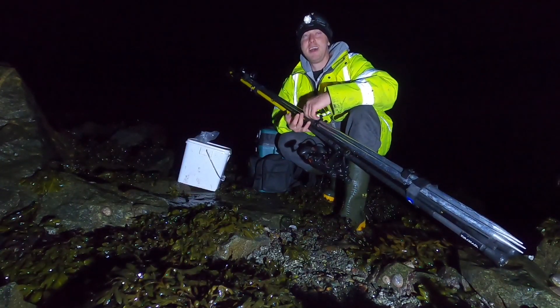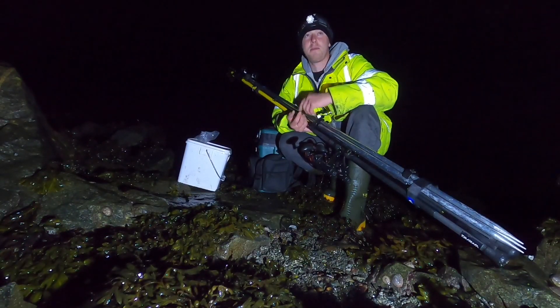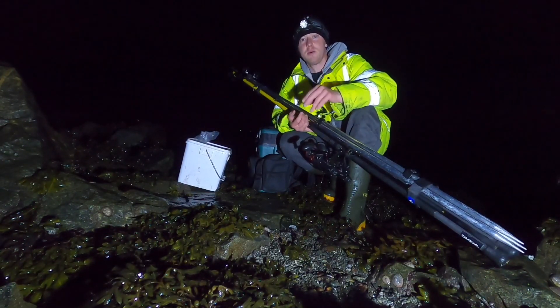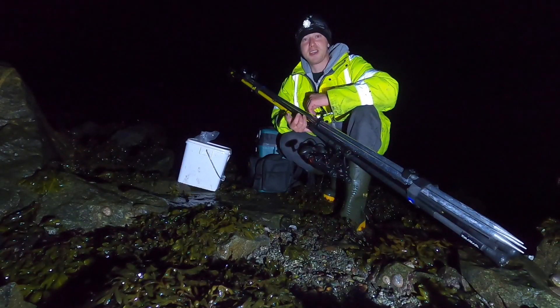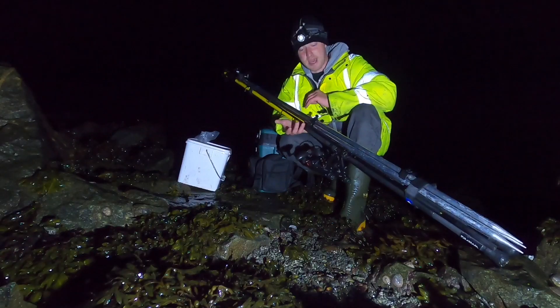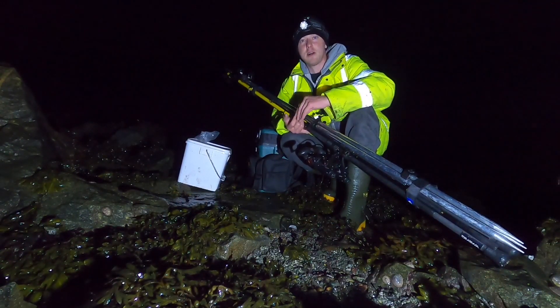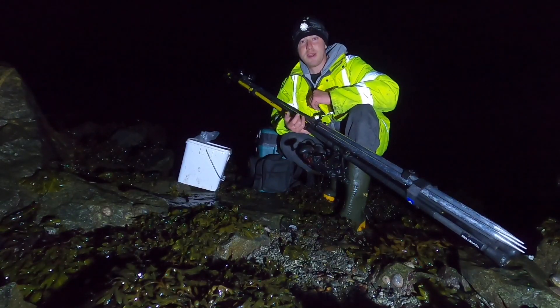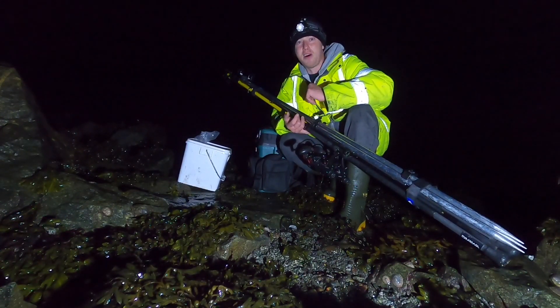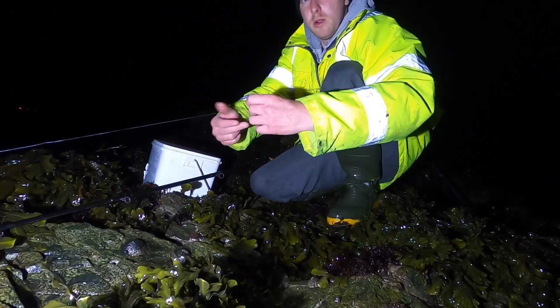Hi guys, we're back at Smash Fishing. It's currently 12 o'clock at night, low tide at half two, and we're about half a mile into a spot I've always wanted to fish for giltheads. I've been craving a bit of gilthead fishing. I'm going to start off with the running ledger rigs, move on to the flapper rigs as the tide starts coming up, and hopefully get a nice big golden bar. Stay tuned — it's Smash Fishing!